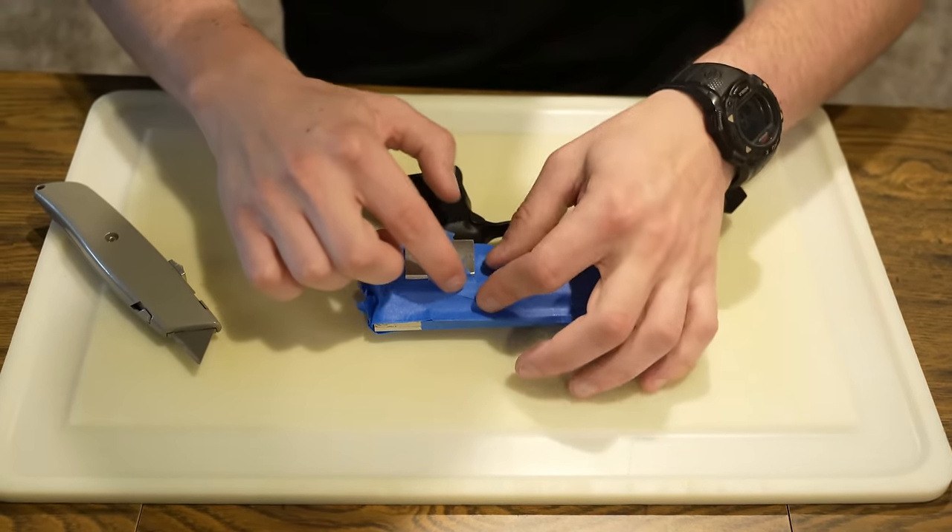Once you get your first clamp on, the second clamp shouldn't be nearly as difficult. You just want to evenly press them down on the weapon. It's been about 10 minutes — we're going to pop open the mold. After we pop it open, I'll bring you through a little inspection: I'll point out what looks good, what looks bad, and help you judge your own mold to decide whether to restart or proceed.